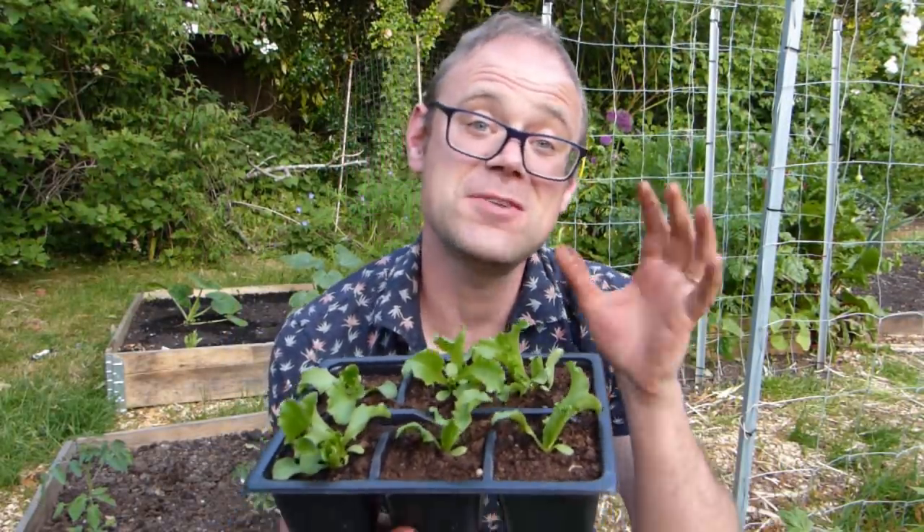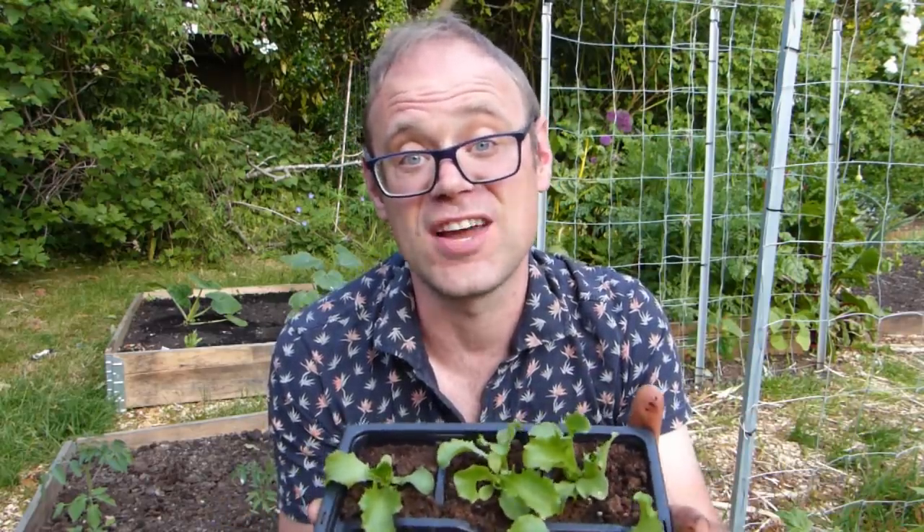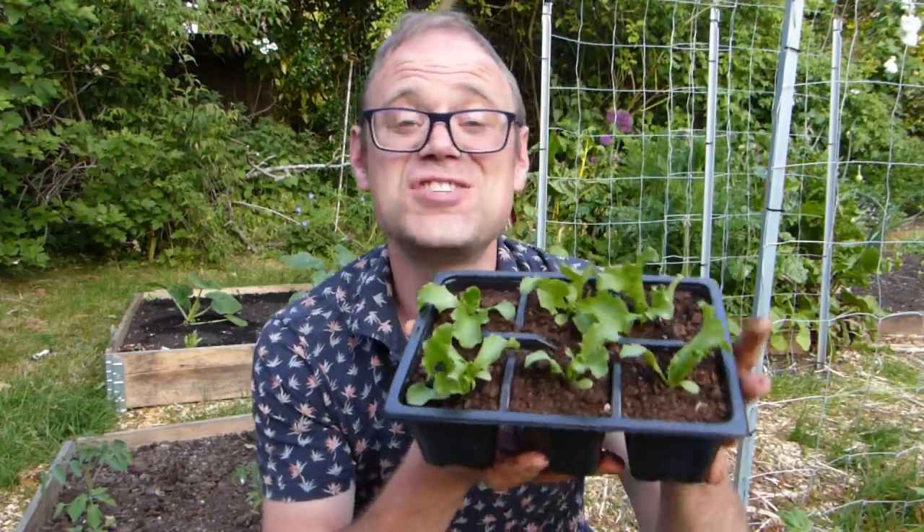Cut-and-come-again salad leaves like these lettuces are perfect for growing in a salad tower, because you can pick just what you need on each occasion so they will look great for longer. These lettuces were sown from seed and grown on in plug trays. They're quite far on already, so I shouldn't have long to wait until the first harvests.